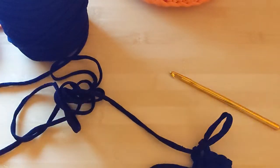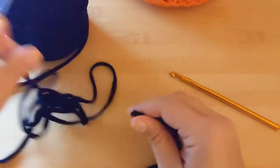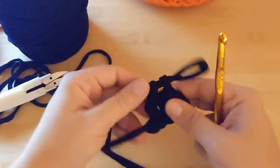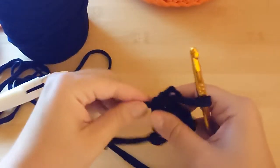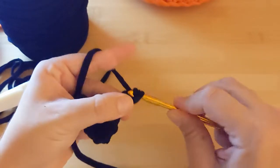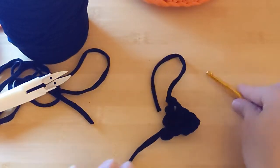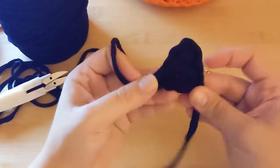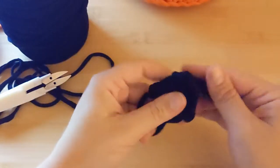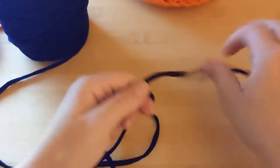Snip off the yarn — you don't need a particularly big tail, just enough to weave in the ends. Secure it by doing a chain one, then take your darning needle and weave in the ends. You will of course make two of these eyes, so set that aside. Now it's time to do the mouth, which is just as easy — make a slip knot.